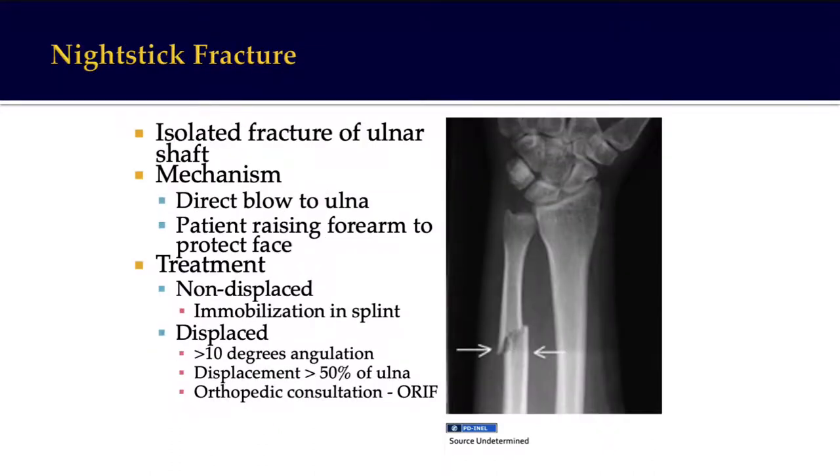Nightstick fracture is a classic ulnar shaft fracture, usually caused by a direct blow to the ulna when the patient is trying to raise their arm to protect themselves. Treatment is by immobilization in a splint, and if it displaces more than 10 degrees or 50% of the ulna is displaced, then we need to fix it.